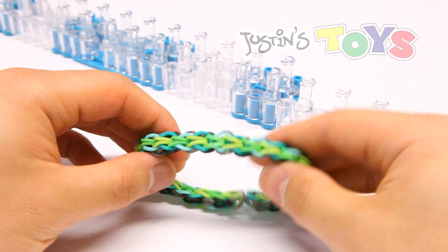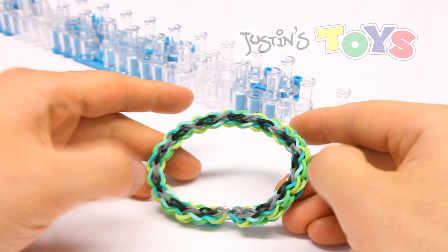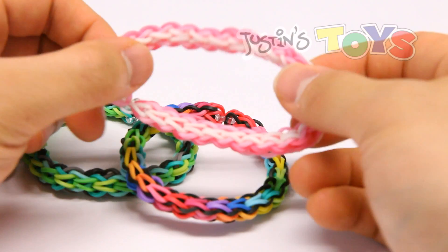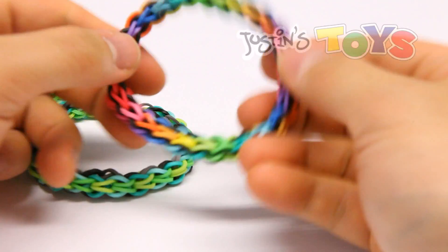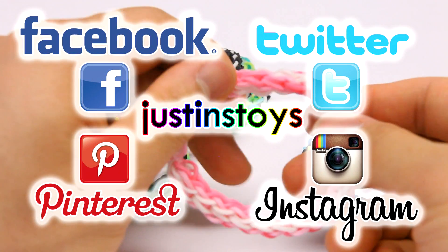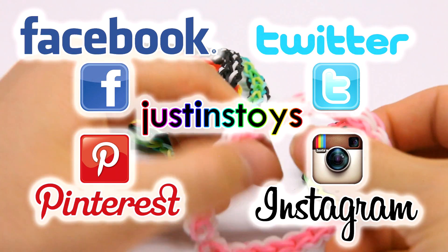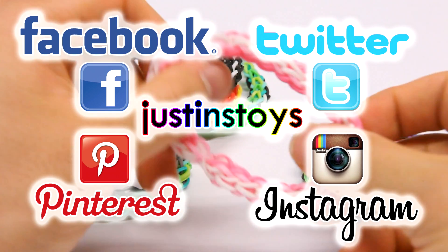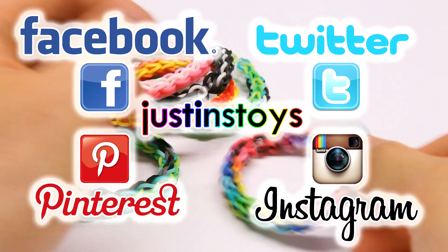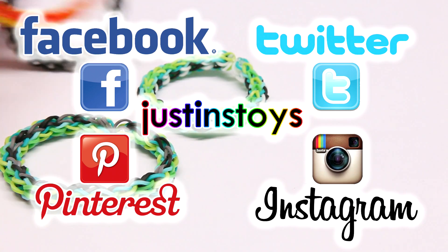That is the completed back to front bracelet. This is Rob from Justin's Toys, thanks for tuning in. Make sure you like this video if you like the tutorial. Also share your photos on my Facebook, Instagram, or Pinterest page under the handle Justin's Toys on everything. Happy looming!